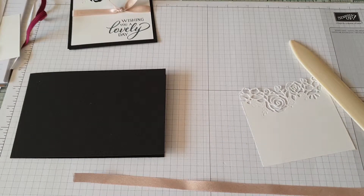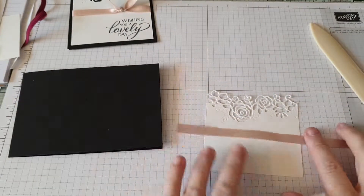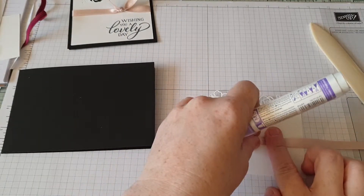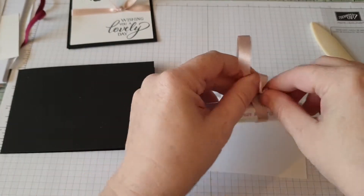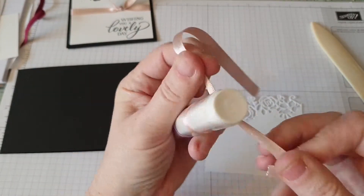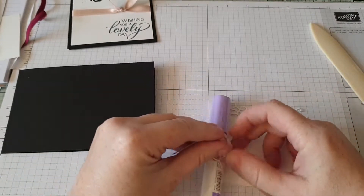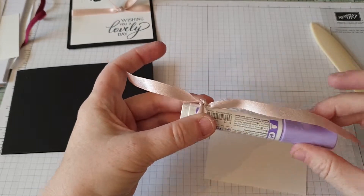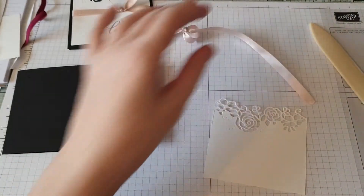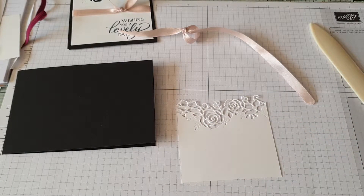Okay, so what I'm going to do is decide where you want a knot — I'm going to want a knot there. All I'm doing is I've got a thick pen; tie a knot in your ribbon, then just slide it off. Right, next job — going to get our sentiment out of our stamp set.